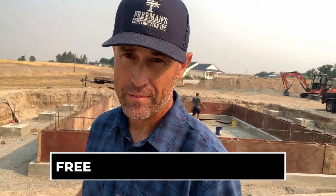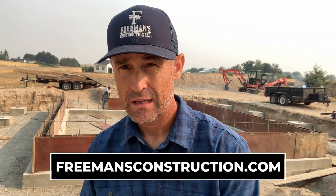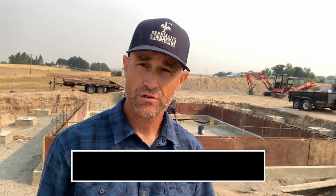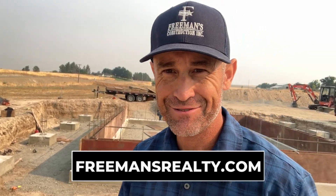I hope you enjoyed that update on how the forms are going in on this project. If you'd like more information on building a custom home or an ADU, go to freemansconstruction.com — we have a ton of information there. If you're interested in buying or selling real estate, go to freemansrealty.com. Thanks again for watching and we'll see you again soon.